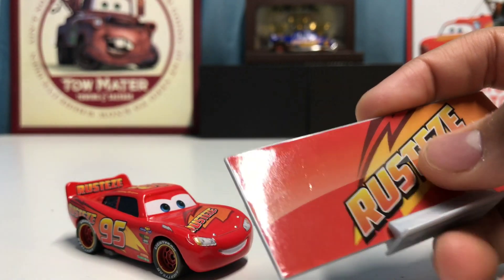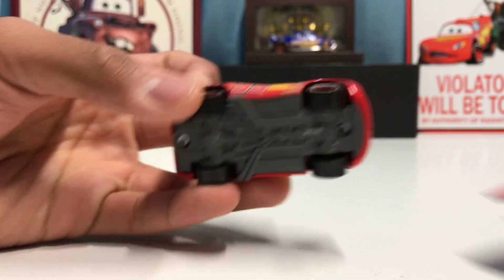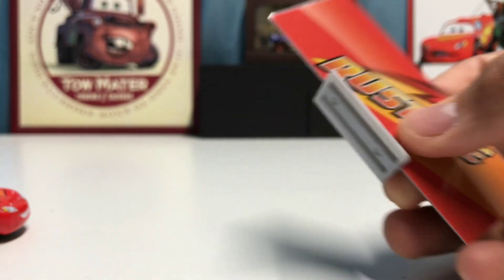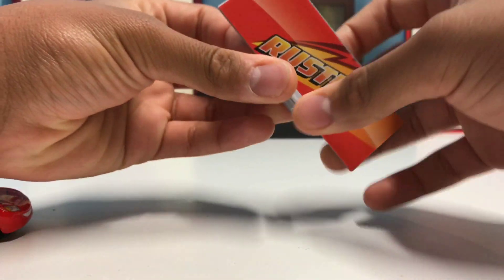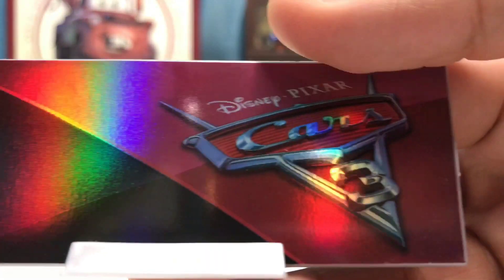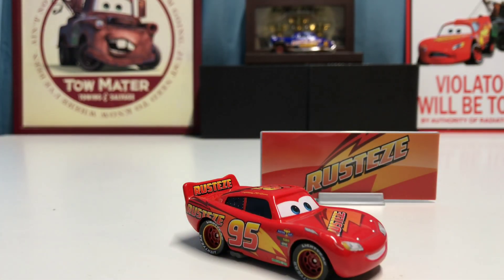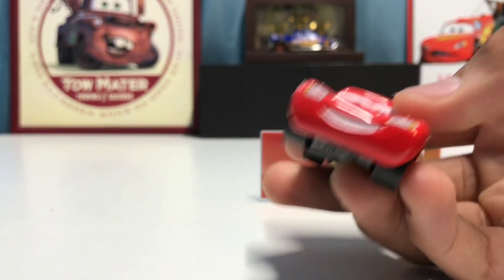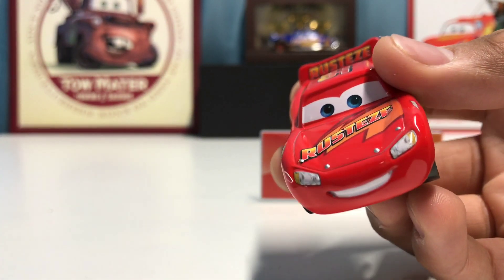I feel like we should take a look at his collector card first. It has the Rusties logo, the same as the one on his hood, which looks really cool. It also has the little plastic stand that you can put the card into, and of course it has the Cars 3 sign on the back. It looks really cool — I like it a lot. It goes very well with Rusty's Lightning McQueen itself.